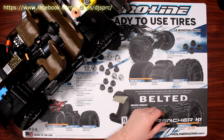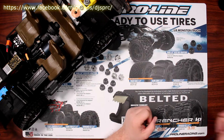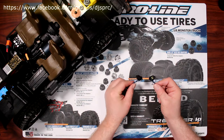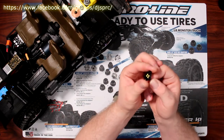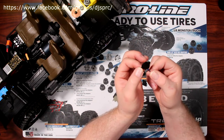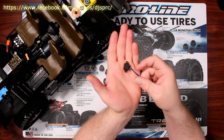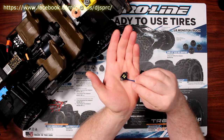I grabbed the Traxxas TRX8026 rock light kit. It comes with eight lights, and every light has four LEDs encased in a casing by itself with two places to screw them in. I went, okay, this would be awesome.